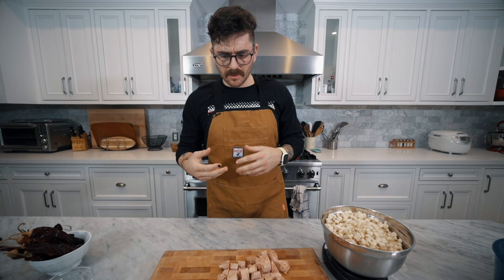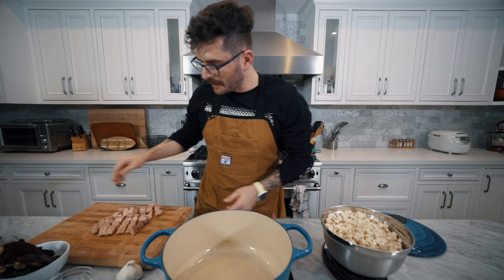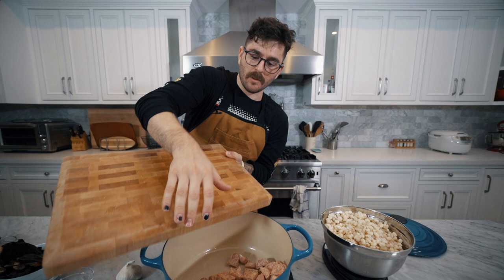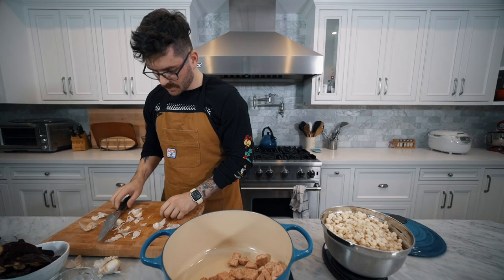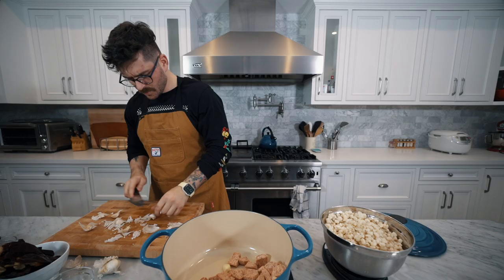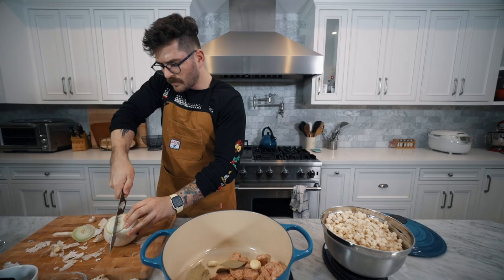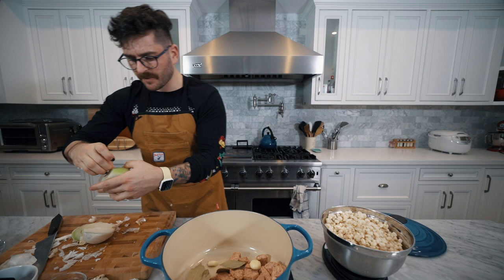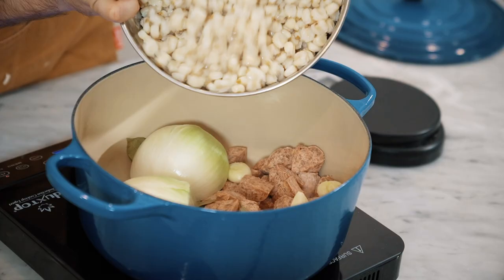We're gonna put our Le Creuset pot right here on our cooktop and get that ready. Our first stop is gonna be our pork substitute — put this whole thing in here. Then we're gonna get our garlic and peel eight cloves — one, two, three, four, five, six, seven, eight. Next we are gonna add six bay leaves. You're also gonna need a few onions but I only have this one. We're gonna put two entire halves of an onion in here as well, and lastly we're gonna pour all of our hominy into this pot.